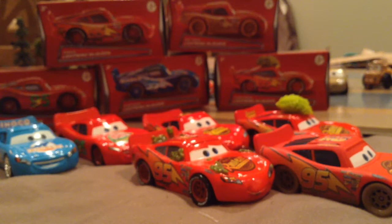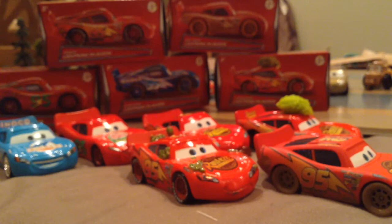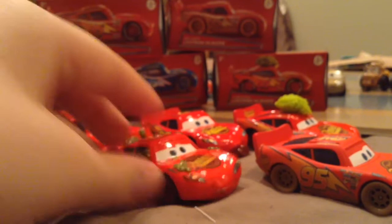My mom got these from Walmart and kind of made them for Easter. Now, they didn't have Cactus McQueen, so I just put this one in here — I will get Cactus McQueen so I can get the box and a better version. This one looks pretty good, just has a few scratches on the cactus — it's in about 80-90% condition.